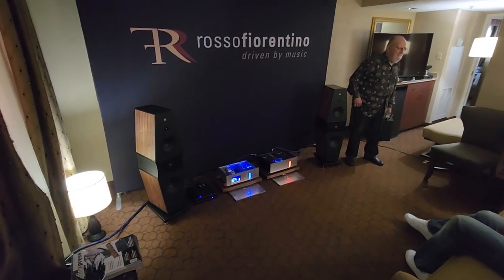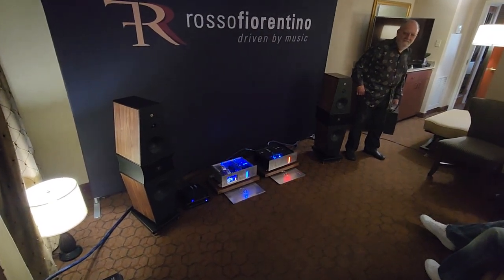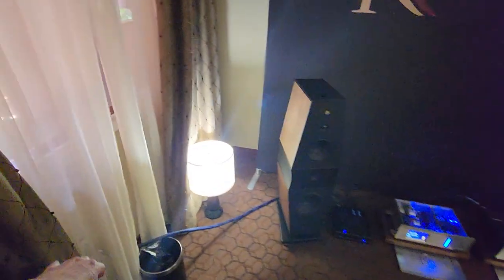I'm back in the Ofego room, and they were talking to me about how things improved over the weekend because they took out a power filter in the chain. Now they're going straight into the wall, and it really improved things.